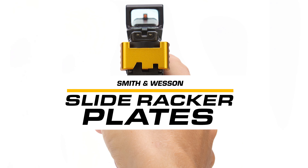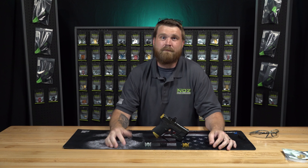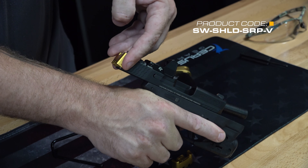As many of you who are loyal followers know, we sell this Racker Plate for other models, from the Glock to Sig Sauer to our Hellcat. This Racker Plate actually allows you to rack your slide in an easier fashion, whether you have arthritis or you just struggle racking your firearm.